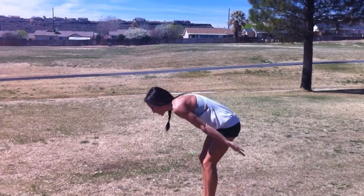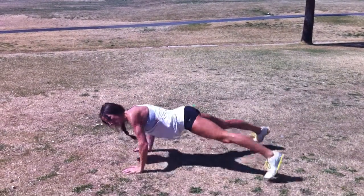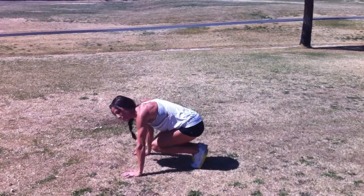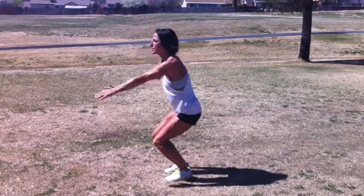Then you're going to do a push-up jack. So your feet come down and then open, push-up, then close. Then you're going to come up center, side, center, side, center, knee tuck.